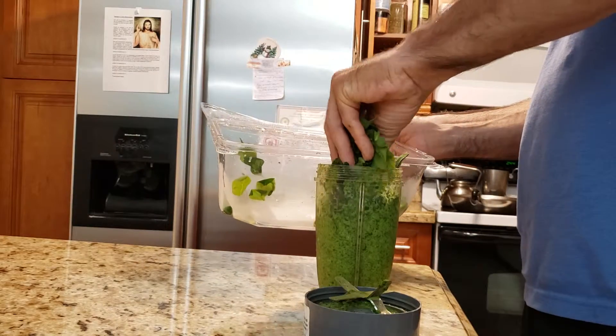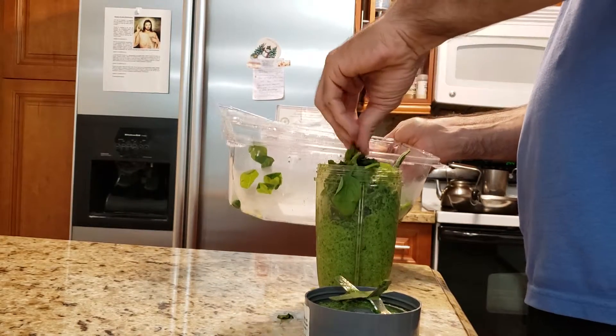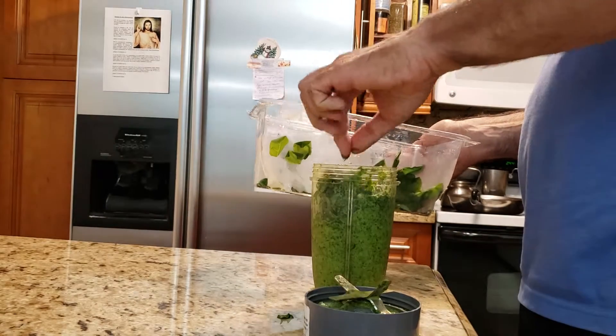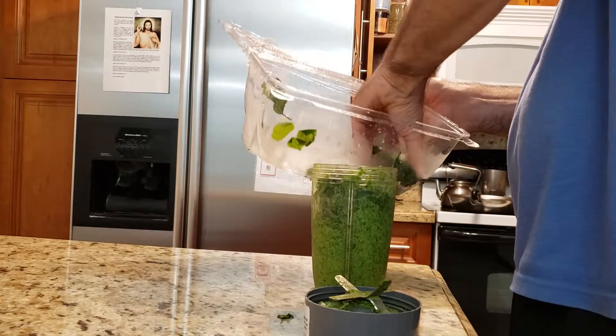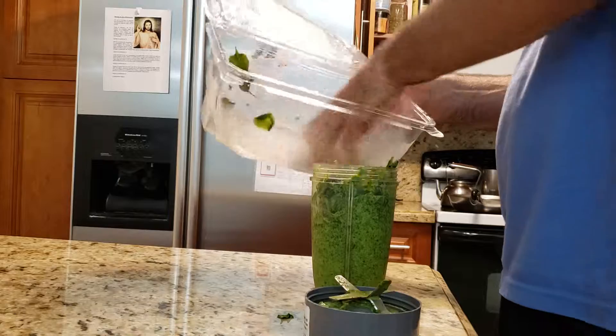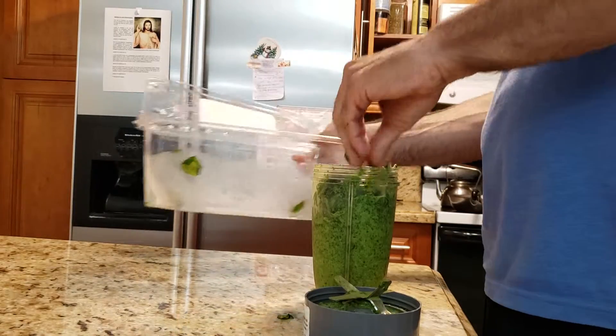This is almost done but it's getting too thick — I'm gonna have to add more water. There you go, it's all in. I'm not gonna over-blend it because I don't want to make it too smooth.